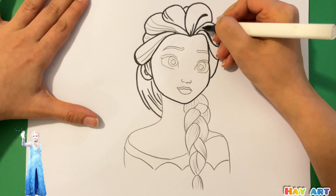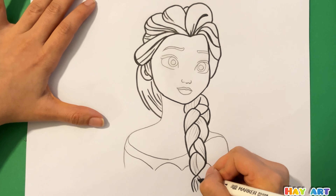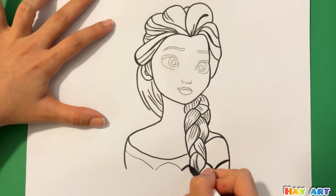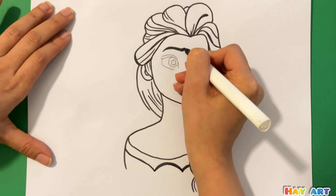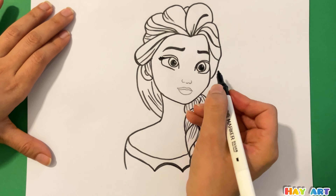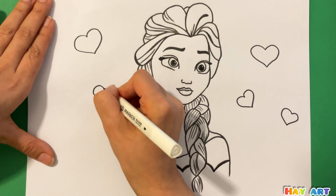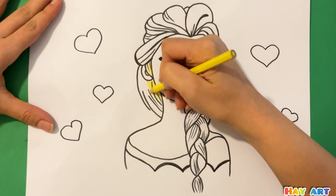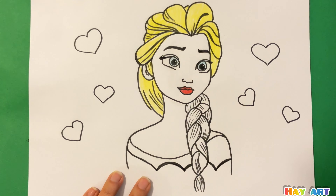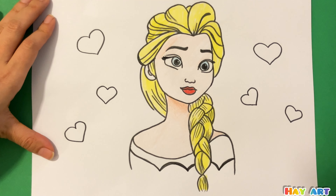Now I use a black marker to make this beautiful drawing more visible. And now we can draw small hearts around Elsa. It's time for coloring — I use yellow, then blue, after that red.